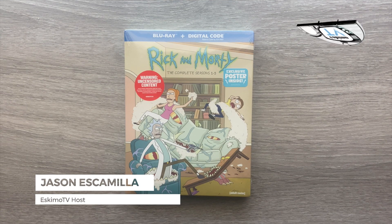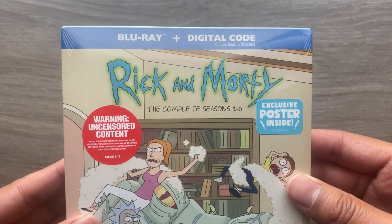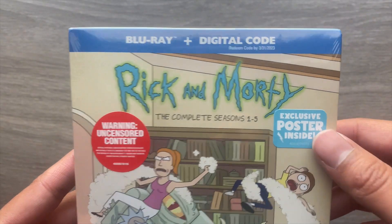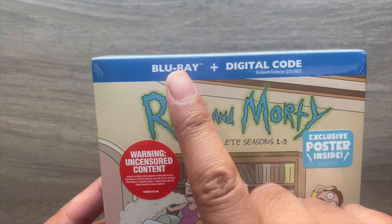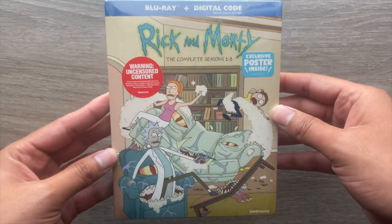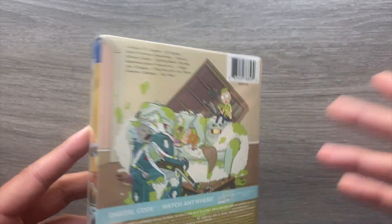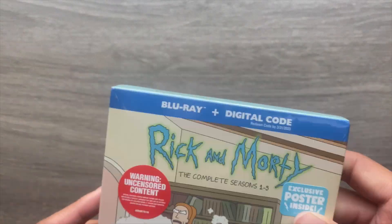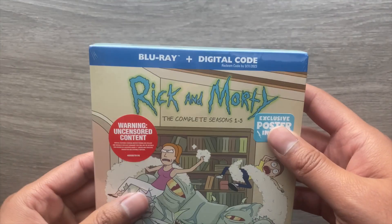Hey everyone, this is Jason from EskimoTV.net and today I'm going to be unboxing Rick and Morty: The Complete Seasons 1 through 5. It includes an exclusive poster as well as a digital code, and this is only going to come with Blu-rays — there are no DVDs included, so you'll only want to grab this if you have something that can play a Blu-ray.